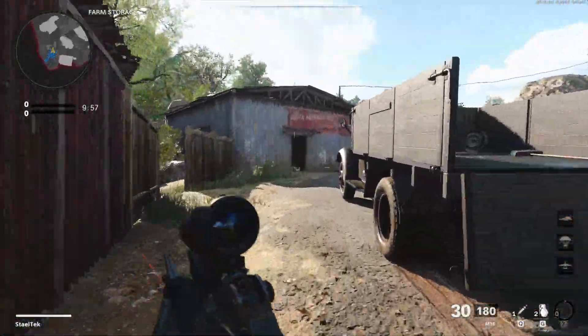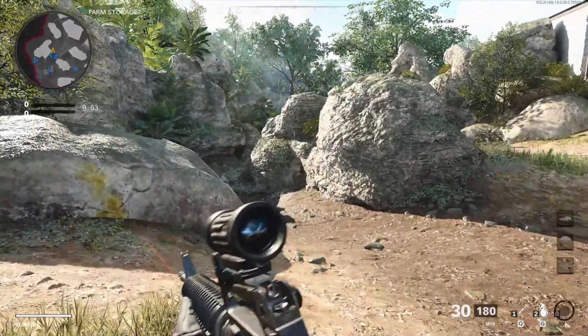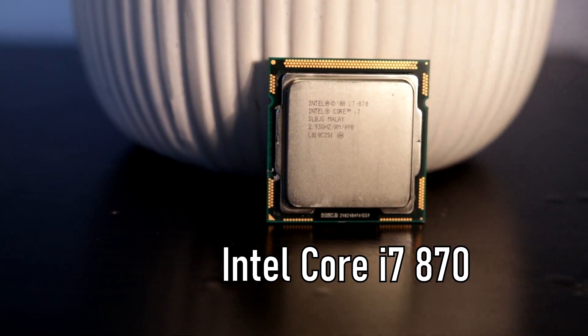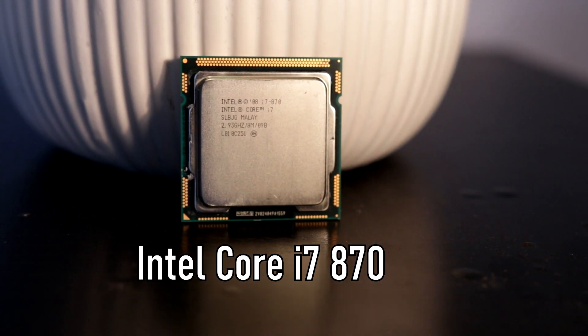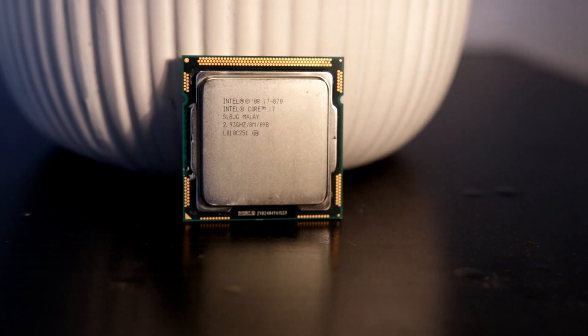Yo, what's up guys, Danatek here and welcome to my first English video. I hope you will enjoy it. Today we will be taking a look at the Intel Core i7-870 CPU, a $500 LGA1156 socket CPU. Can you still play games today? Let's find out.